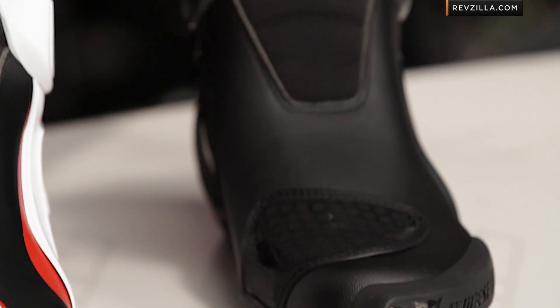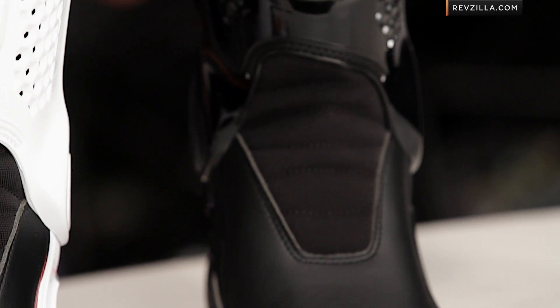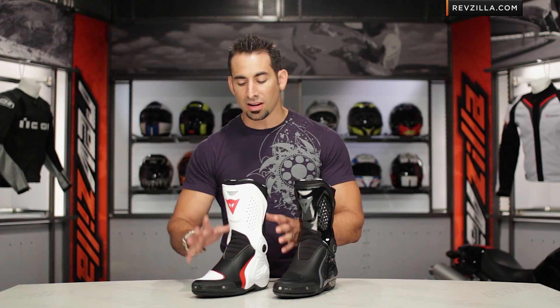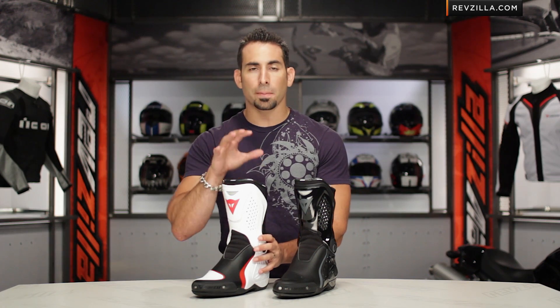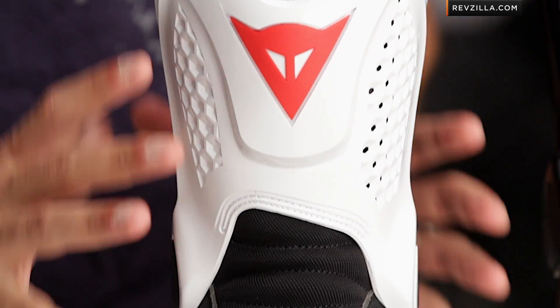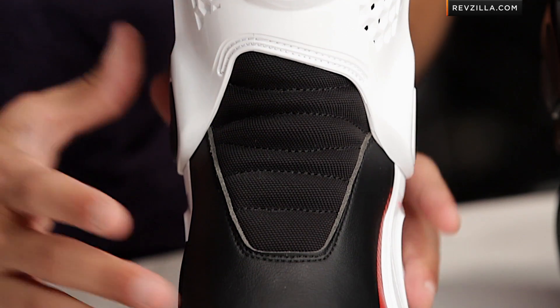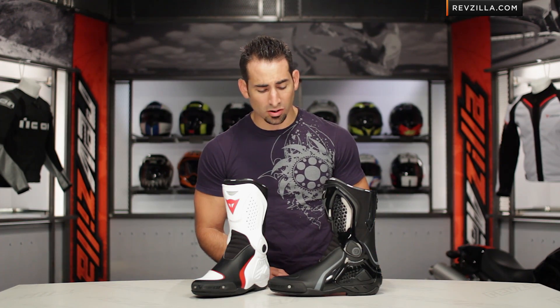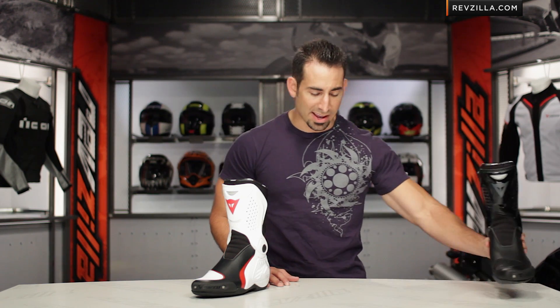A slight restyling from the graphics side of things, but that's not the key point. The key point is that Europe has now changed its CE standard for boots, and Dainese has made a lot of changes to this boot interiorly to make sure that it passes that CE standard. It's nuanced changes that just make it a more efficient boot for that process, and that's why we see the TRQ Series — which I show you here on my left — going away.